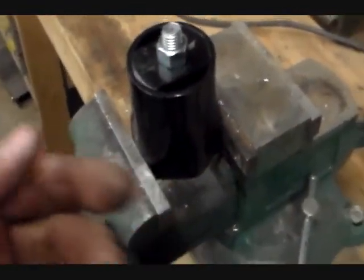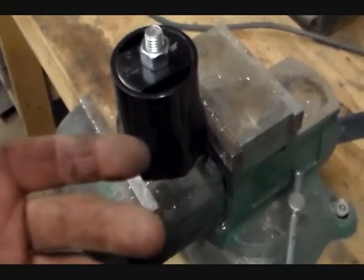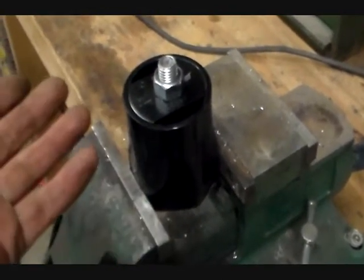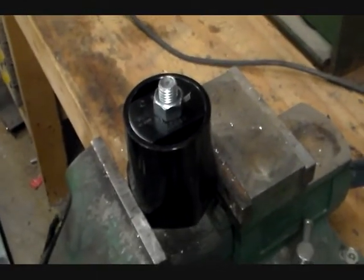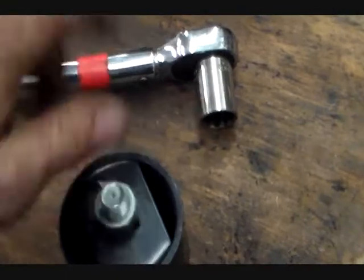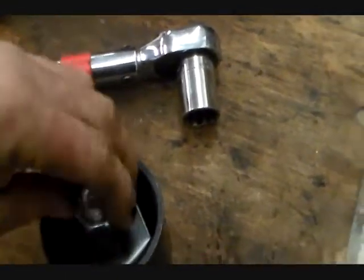I came up with this idea working on a freight liner. The finishing torque for the spindle nut was 50 foot pounds, and the three-quarter drive torque wrench only went down to about 100 foot pounds, and I didn't have an adapter handy. This is just a quick shortcut if you don't have a half-inch to three-quarter adapter handy, but you gotta come up with something to get you by.